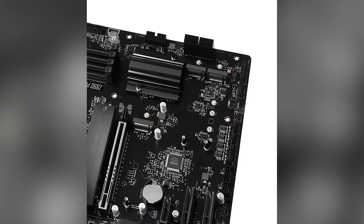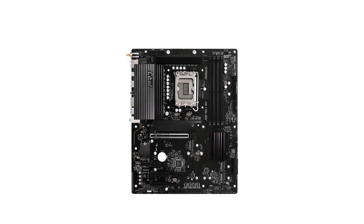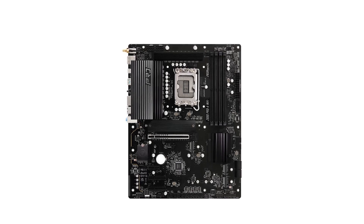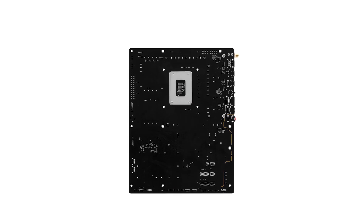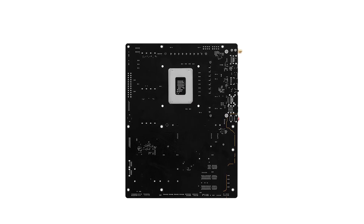For expansion, the board offers a PCIe 5.0x16 slot for the latest graphics cards, along with multiple PCIe 4.0 slots for additional peripherals. Storage options are plentiful, featuring a blazing M.2 slot supporting PCIe Gen 5.0x4 for ultra-fast SSDs, and additional Hyper M.2 slots for ample storage expansion.